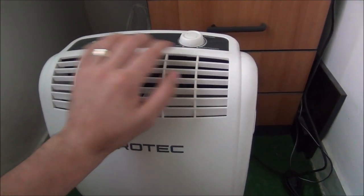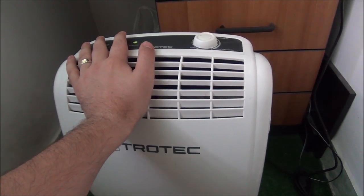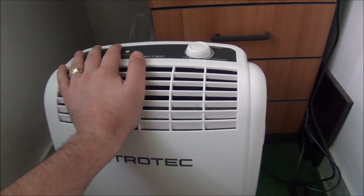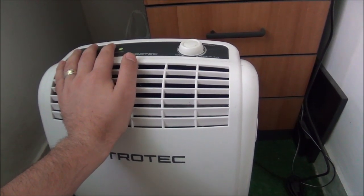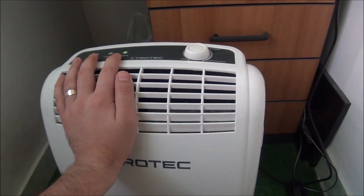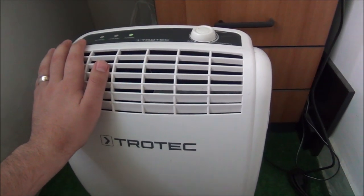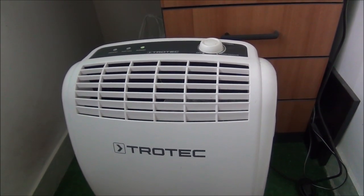I didn't hear the compressor - it was just spinning the fan and that was it. But I still bought it because it was really cheap and I knew I had a big chance of fixing it. But now, after I carried it around in my car and let it sit for a few days, I can actually kind of hear the compressor itself. So I'm going to let it run for about half an hour and see what we get. If it actually produces water, this thing is working.